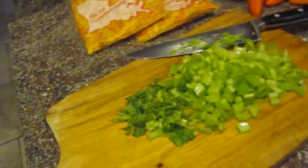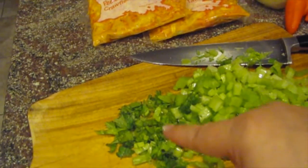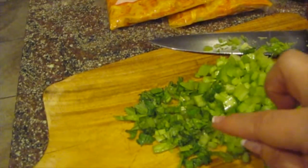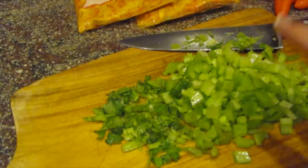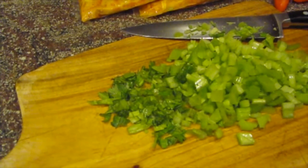I just wanted to show you — I'm chopping my celery, and this right here is not parsley or anything. That is the celery leaves. Never throw away your celery leaves when you're making any kind of stew or gumbo or soup. Use the celery leaves because they have the most flavor.